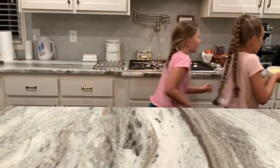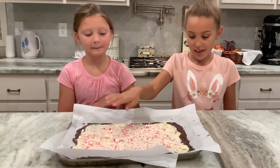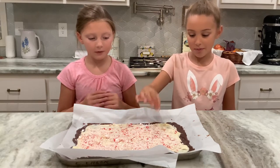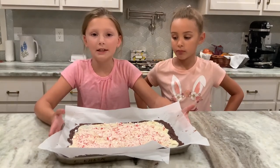Now we are going to melt the white chocolate. We forgot to hit record, but we spread the white chocolate and put the peppermint on. And now we're going to put this in the refrigerator one more time to let it set up.